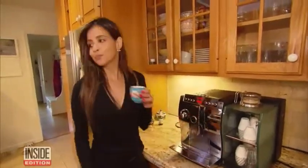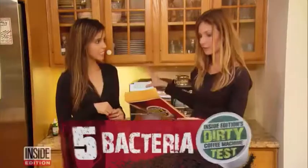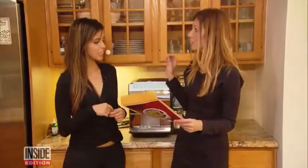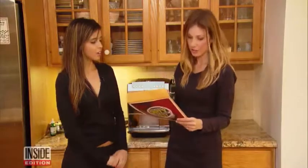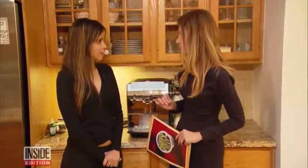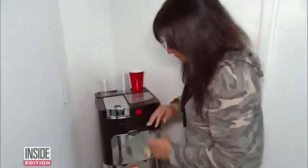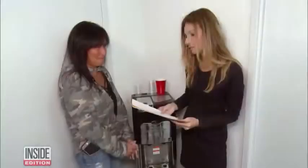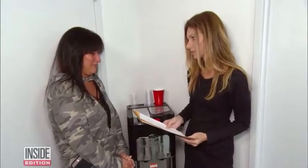Then we broke the news to Vanya, who has that high-end machine in her home. On her machine, we found five different types of bacteria. Two of those types could actually cause pneumonia, urinary tract infections, even lung infections. Last stop, that office on Long Island — again, five different types of bacteria, including E. coli. That's what they were afraid of.